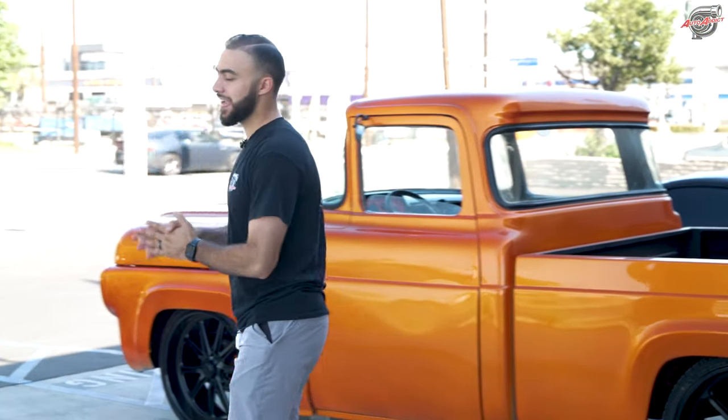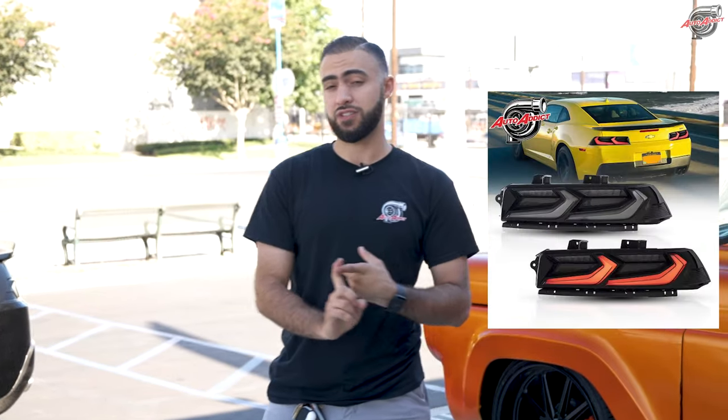Shout out to our client Anthony for giving us the opportunity to work on his Gen 5 SS. When he first started with us, he purchased the Ombra taillights — 14/15 plug-and-play signature style — and the Z28 carbon fiber diffuser. He also got the bumper painted and assembled with us. We installed everything A to Z. Let's show you this awesome SS right behind me.